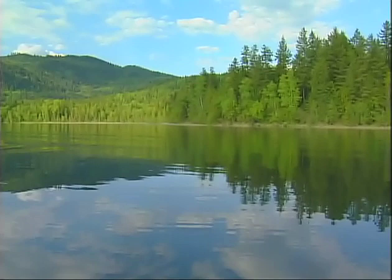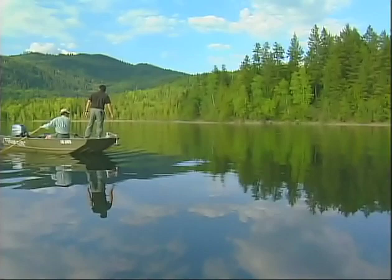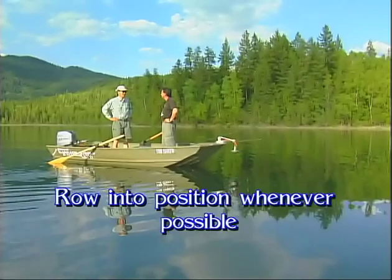We saw a few fish when we were coming in. I'm marking a few fish on the sounder. We're in 17 feet. We've motored up into this area, turned the motor off, and Brian's on the oars rowing us in. There's a big thing to be said about stealth — certainly in this really clear water, the motor is going to scare fish. So oar power, let the anchors down nice and slow, and try to keep noise to a minimum.